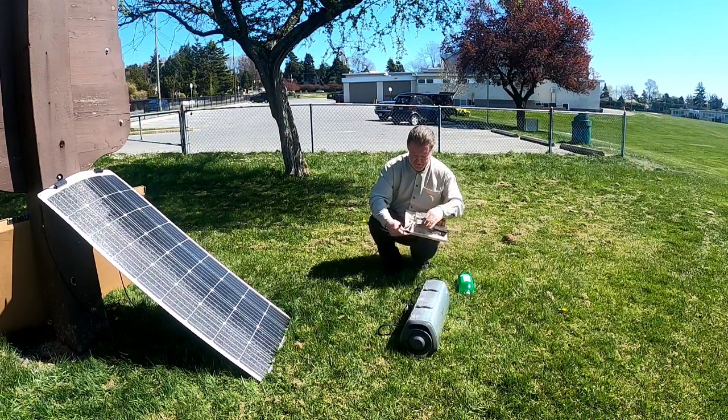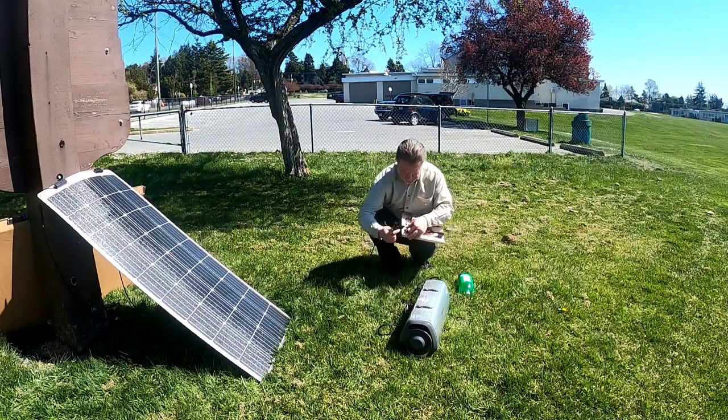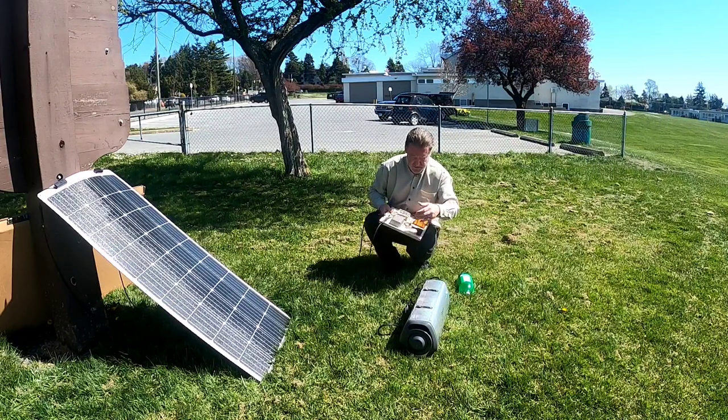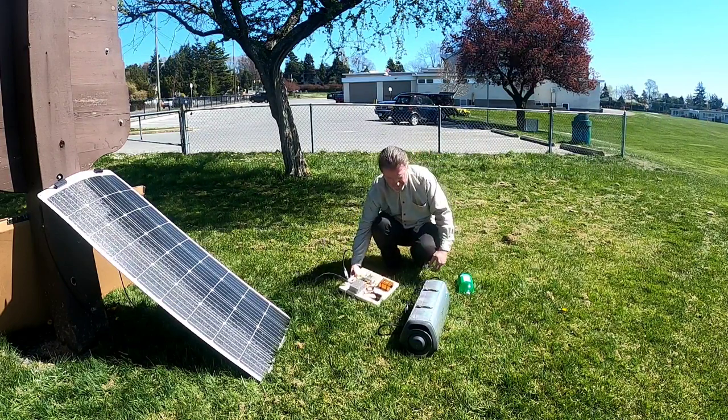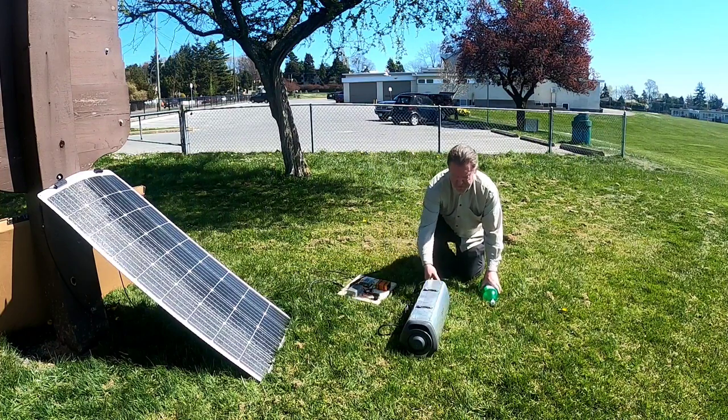I'm going to take the MC4 connections coming off the solar panel and plug those directly into the MC4 connectors on my battery-less generator, so it's now supplied with power.